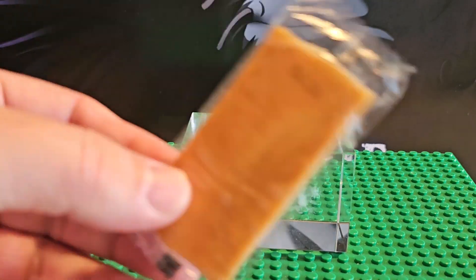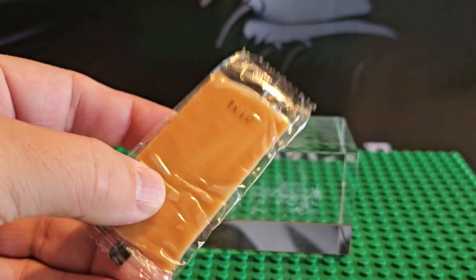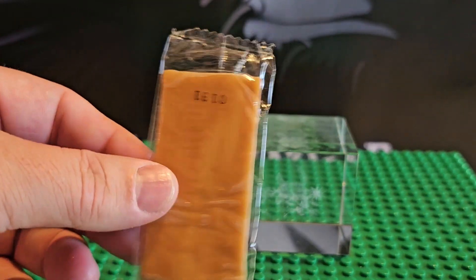Let's do it. Here's that wrapper of bubble gum that I was talking about. It is from 2011 and this is not 2011.